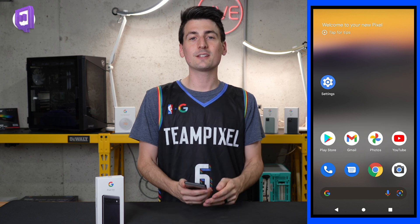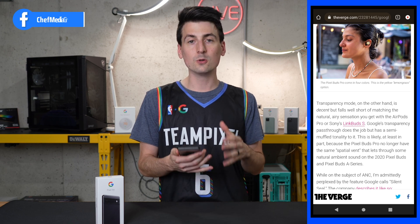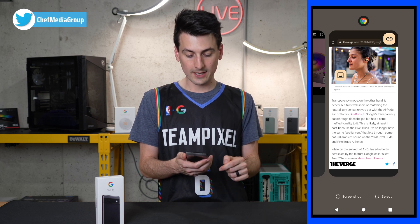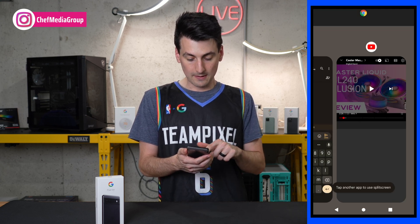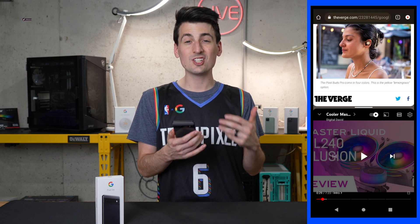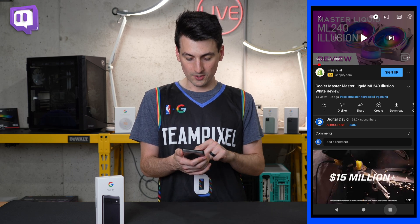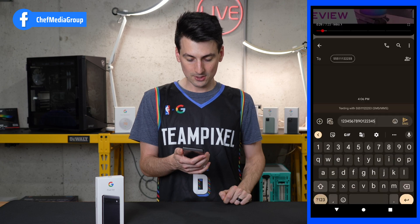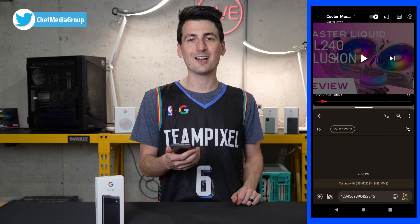Now let's get to your viewing experience. If you want to set up split screen with your Pixel 6a, it's very easy to do. We have our Google Chrome tab open — press the rectangular button and click on the Chrome icon, then select split top. Now we have all our other opened apps. Let's do YouTube — and there we go, we just successfully set up split screen. We can expand one or the other, or swap apps. Let's split with our messages open instead — there we go, we have both open on our phone at the same time.